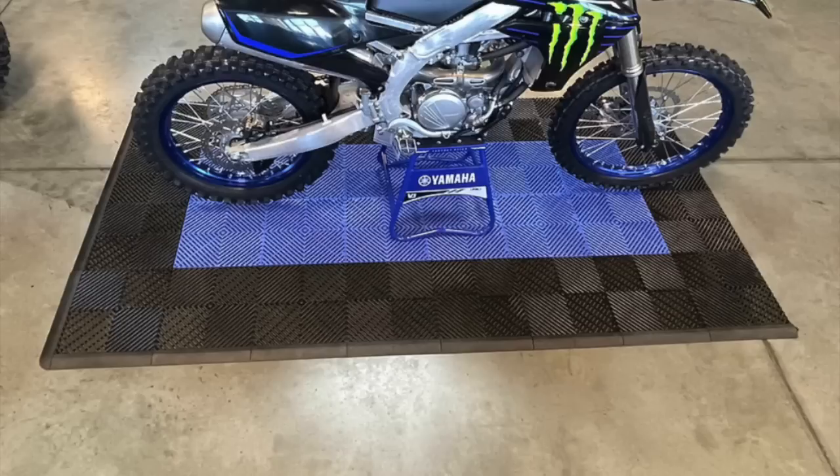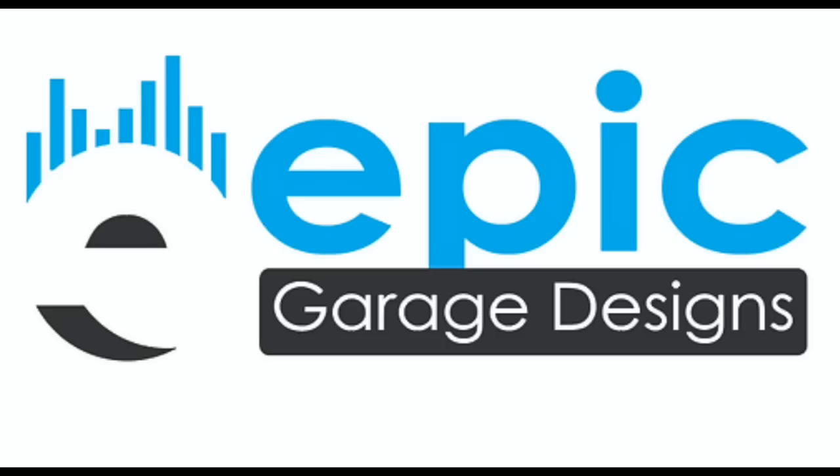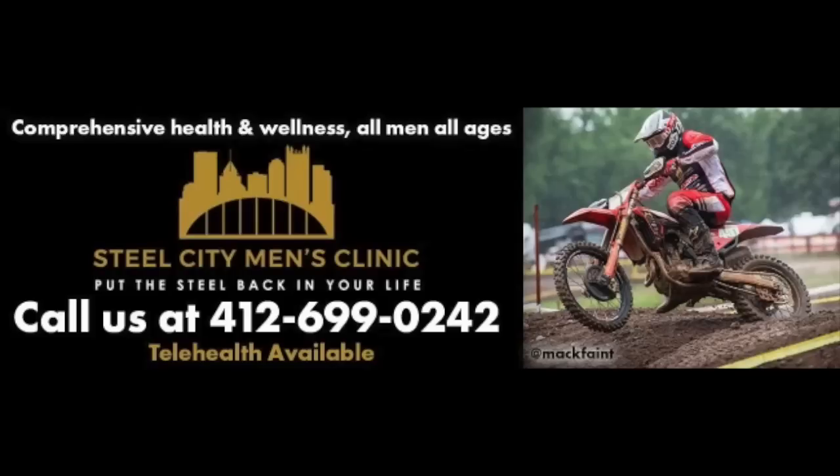EBC Garage Designs — I'm in the EBC Studio. Get your floors, they're starting to catch on. If you want to look badass, head over to EpicGarageDesigns.com. There's specials on all the floors, racks, whatever you need. And also Steel City Men's Clinic — if you're struggling with any ailment or wondering why you're tired, check those guys out. They'll run your blood work, figure out what's going on, and get you dialed in. They've helped me a ton, so definitely hit them up.